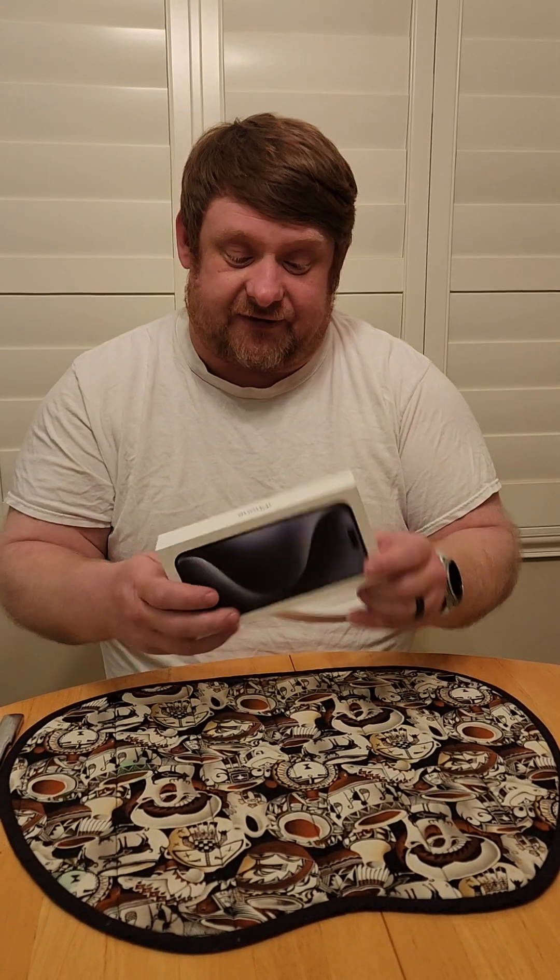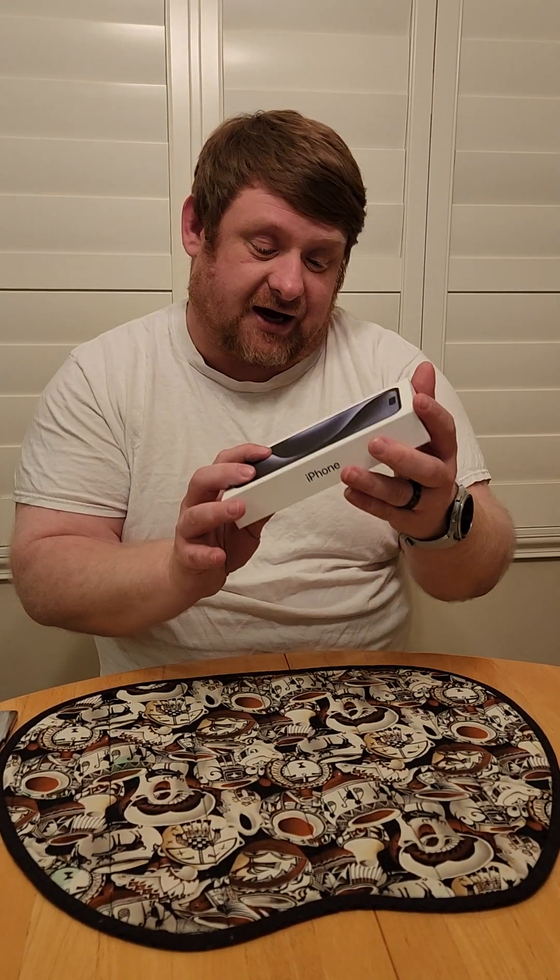Hello YouTube, this is Don over here. I usually do food content but I'm doing something different tonight — I am going to do a phone unboxing. I ended up getting a new iPhone, it's new to me; I've never owned an iPhone. It is the iPhone 15 Pro Max.